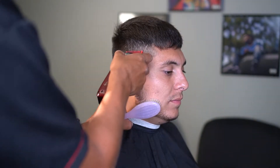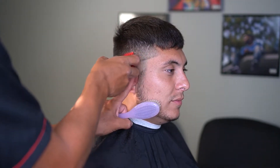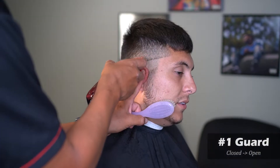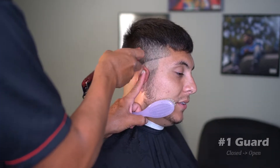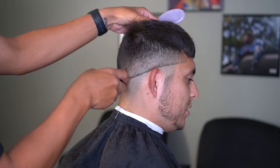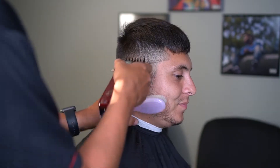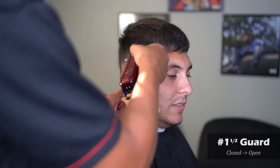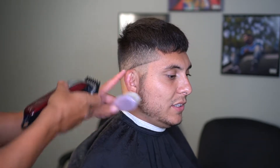If you still see that your fade is a little dark, I like to lighten it up. I'll take my one guard and pretty much follow this process, keeping the trigger play going until I feel like it's eventually nice and blended out. Sometimes I only need my half, sometimes I need my number one, sometimes I'll still go back in with the one and a half, depending on how dark the hair is. But you'll get a feel for it little by little — you can almost feel it with the blade.